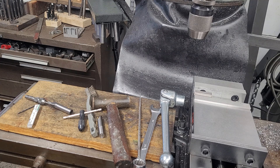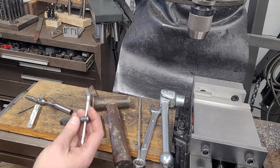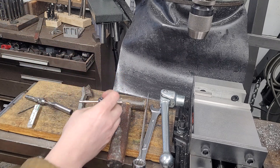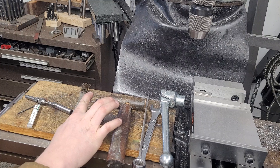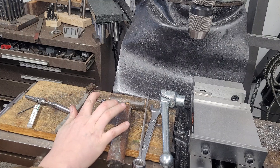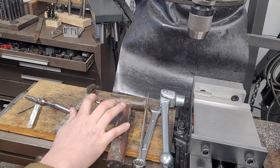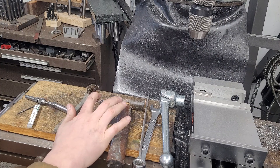Power tapping is a different game changer but we're not going to get into that — I don't power tap small taps for a lot of reasons. Again: tap follower, good tap wrench, good sharp tap, straight holes. Once you have those, it's fairly easy to tap small holes. When I'm starting, I just use two or three fingers, put downward force, push in, and make sure you bite on those first couple of threads.